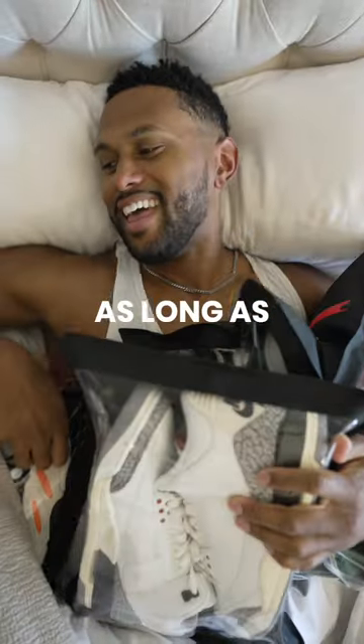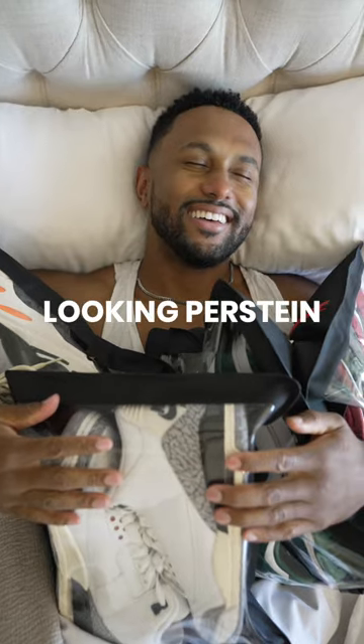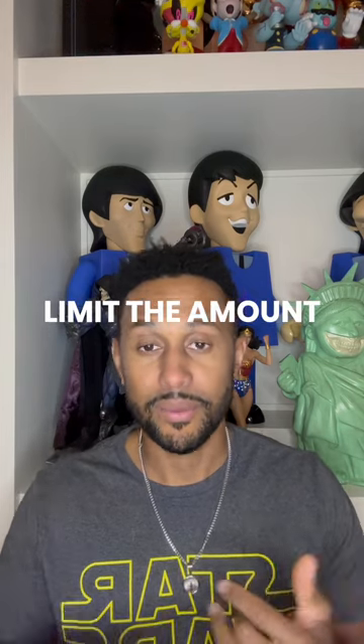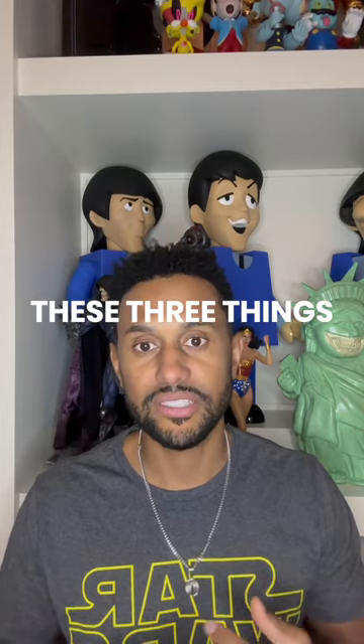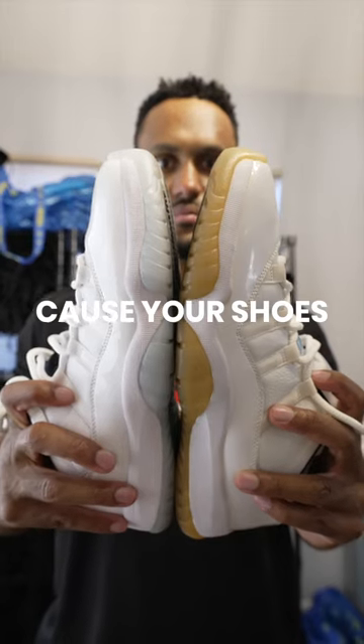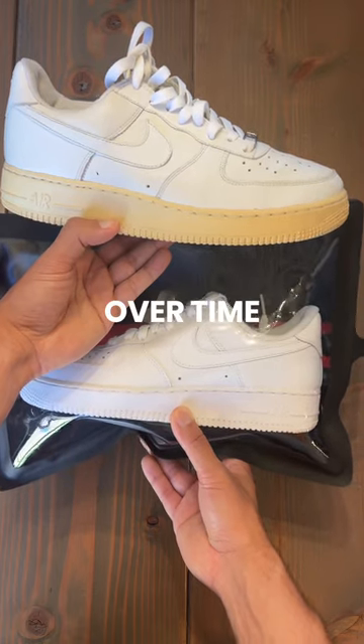To make your shoes last as long as possible, get the most use, the most wear, and keep them looking pristine, you have to do three things: limit the amount of exposure to oxygen, moisture, and UV sunlight. These three things cause your shoes to oxidize, cause hydrolysis, and just cause them to fade, yellow, and fall apart over time.